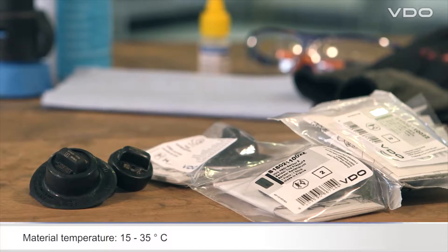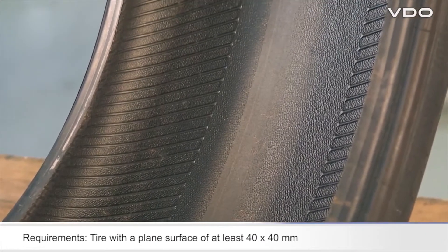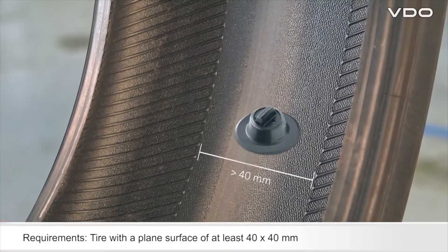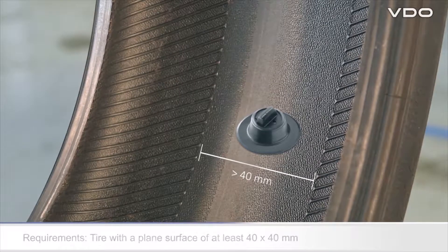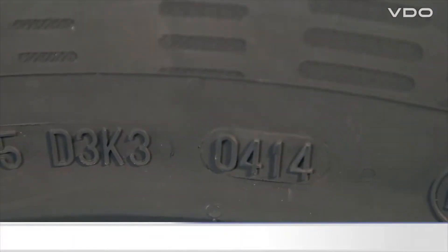Check whether the tire meets the requirements. The tire must have an area without raised structures of a size of at least 40 by 40 millimeters, and must not have any special inner layers.